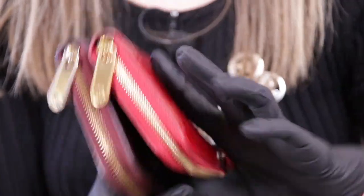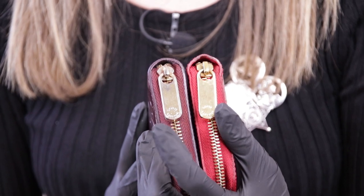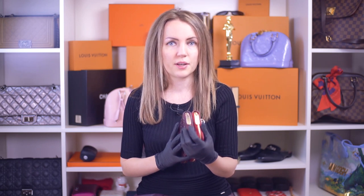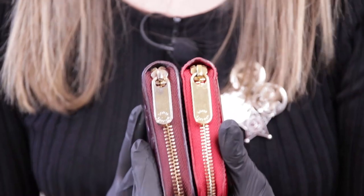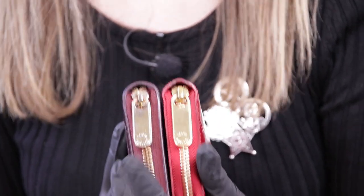Now let's move on to the hardware. The hardware is also similar, but we can see several giveaways here. First of all, that Louis Vuitton embossing looks a little bit sloppier than this one. But again, we can only see that when we have an item to compare to. By itself, it looks pretty good, and I've seen a lot of items that have an embossing similar to that.